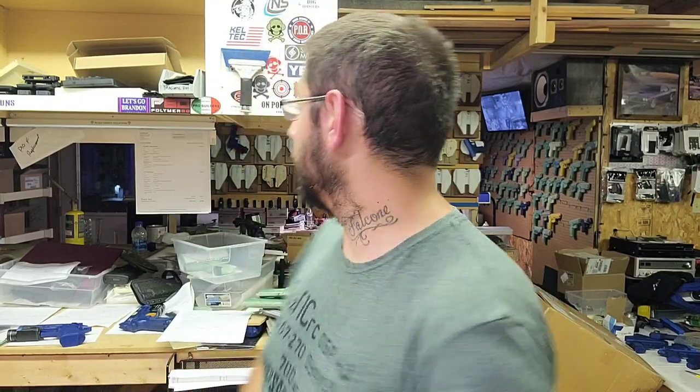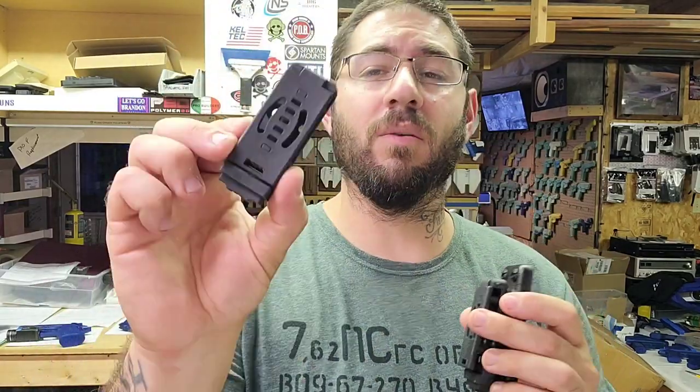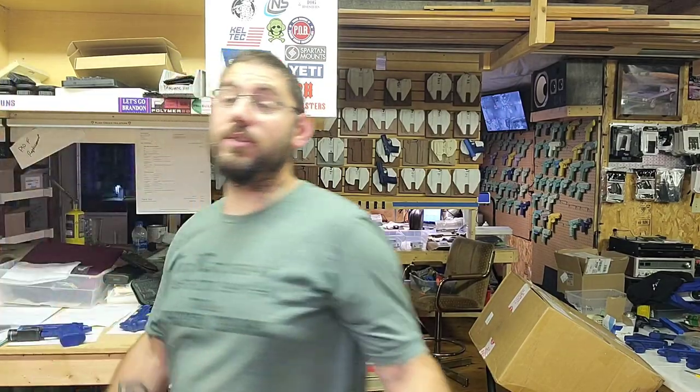Holstersmithknifekits.com is pretty much 99% of where I get my material that you see on this channel. The other 1% is these magnetic clips for my magnetic holsters — I only found one company that sells them. The magnetic holster is very popular and I go through a lot of them.